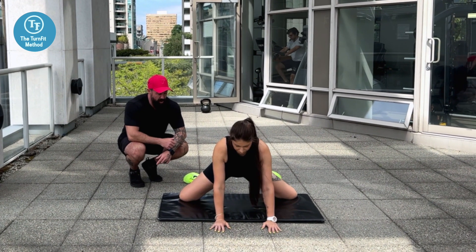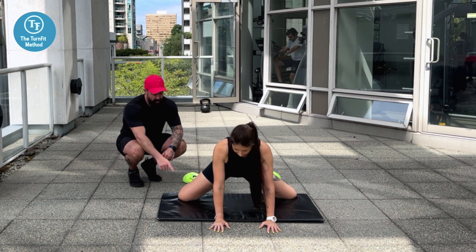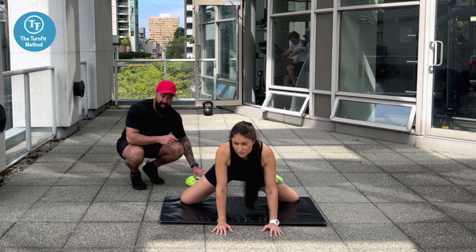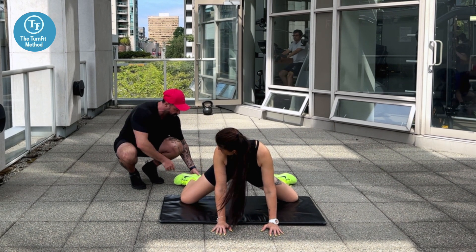Frog stretch. What Marianna is doing looks like she's doing the splits on her knees, with her feet pointed outwards. This might be a little too advanced for you if you can't get into this position.